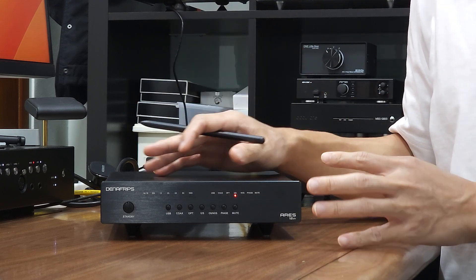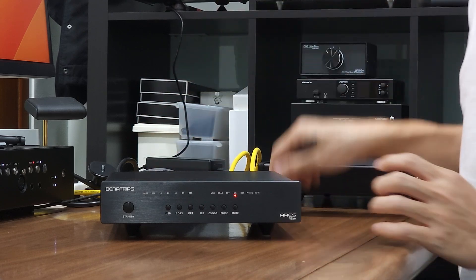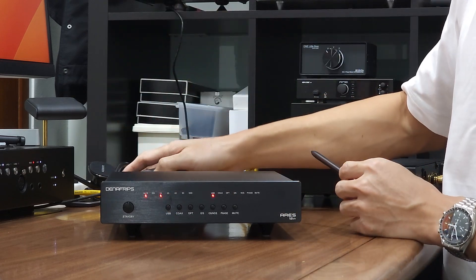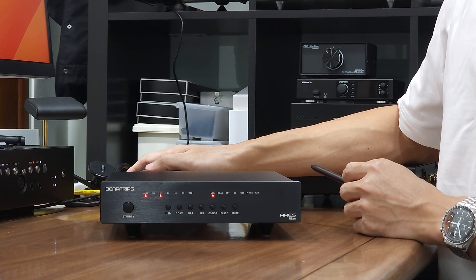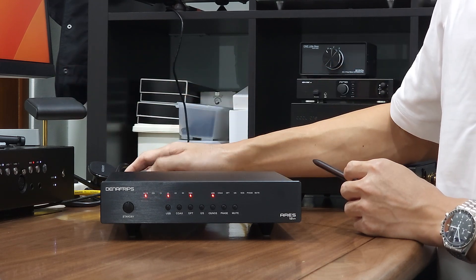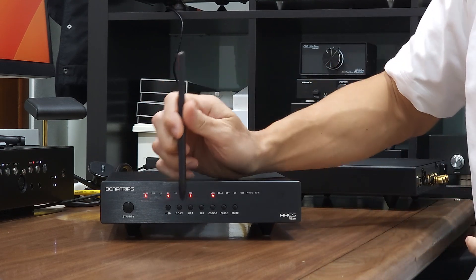The last configuration we will go through is the I2S setup, which I'll demonstrate later with an Iris DDC. For now, let me select USB input connected to my MacBook Pro and play some music. It is receiving DSD128.